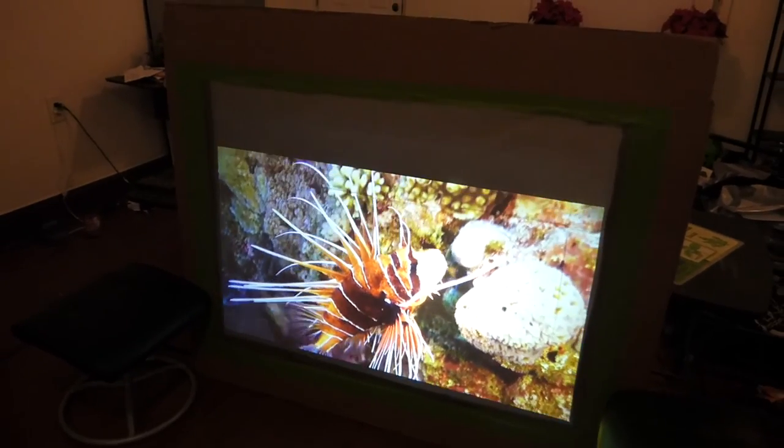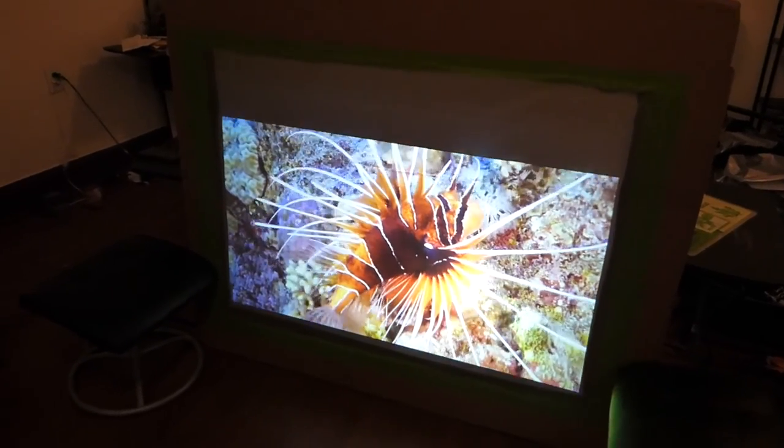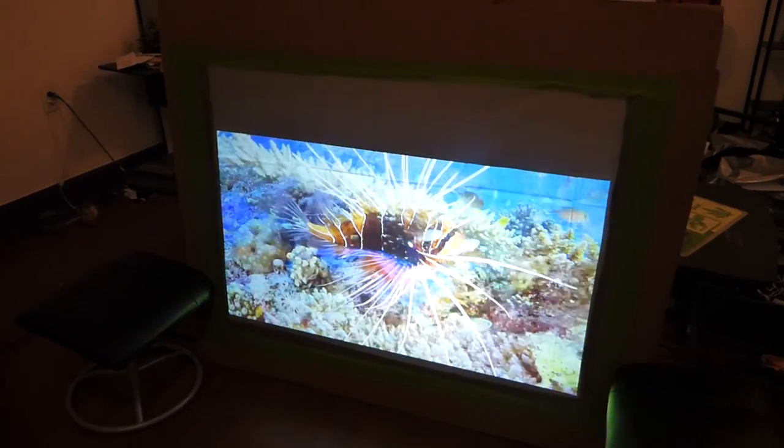This screen is absolutely amazing. I just built this in my house a few minutes ago — just a cardboard makeshift screen. I'll be building a more professional one later on in my backyard.